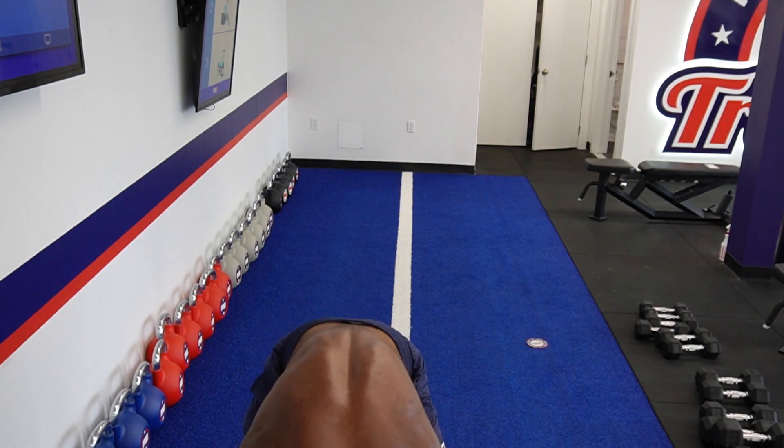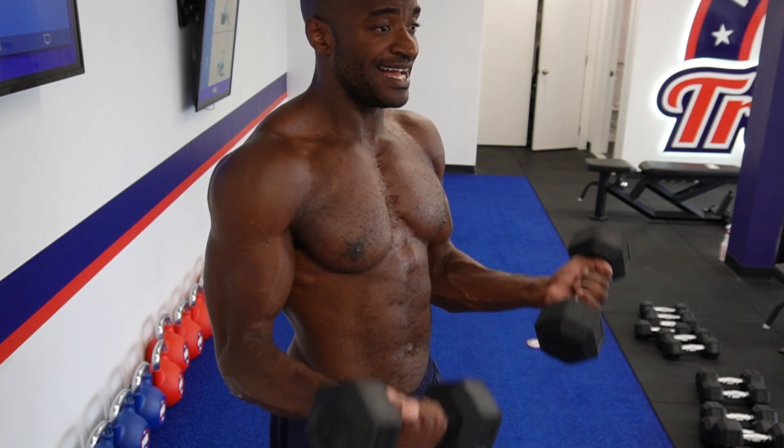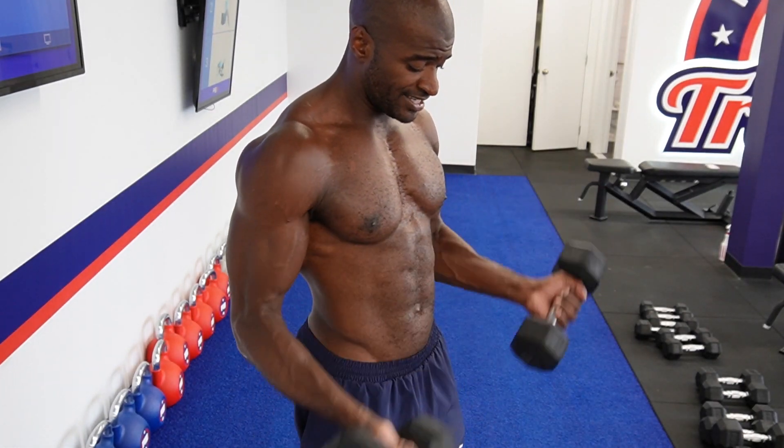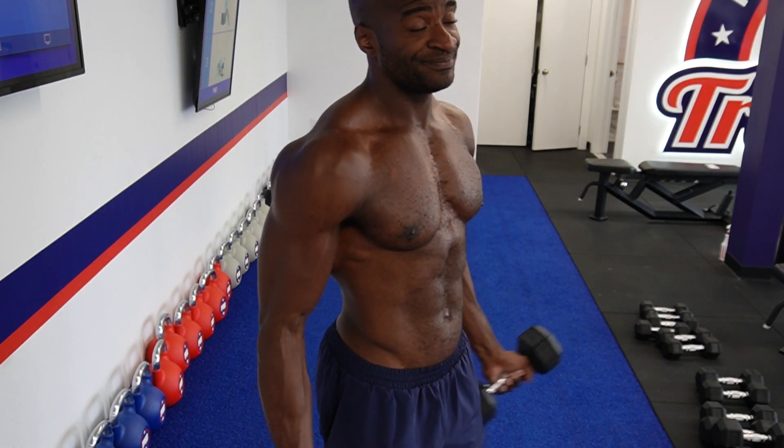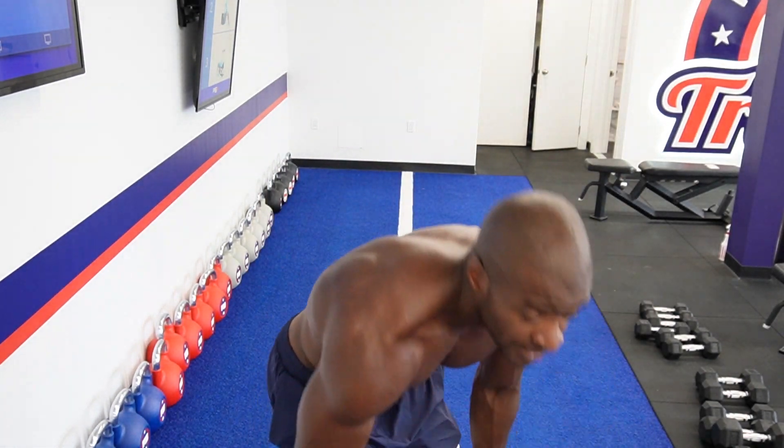Since you already have lighter dumbbells in your hand, go ahead and switch right into a curl. Keep those dumbbells pressed to your side and use your lats to flare out — that way you stop your arms from swaying. Another 12 reps here. I'm getting a lot of activation with just 18-pound dumbbells. You don't need a ton of weight; just take your time, control the motion, control your breathing, and it'll take you a long way. Three to four sets, eight to twelve reps for everything you see in this video.